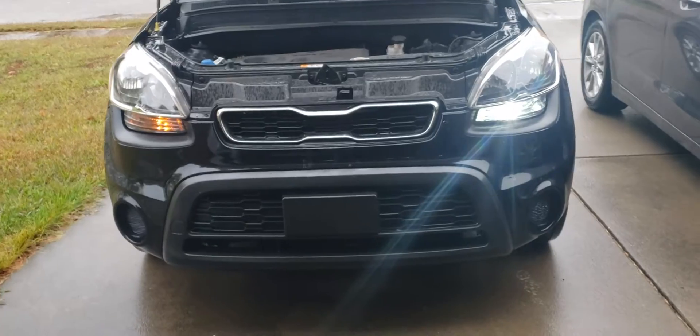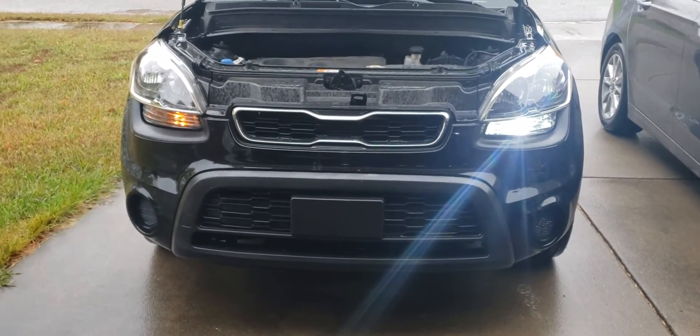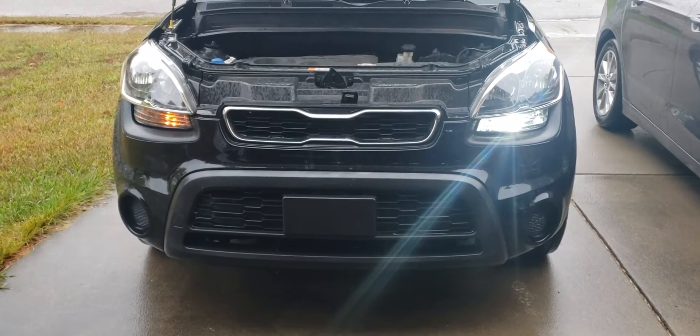I'll show you what it looks like with the park lights on. That's the LED one with park lights on, and that is just the regular halogen one. So when you turn on your turn signal...